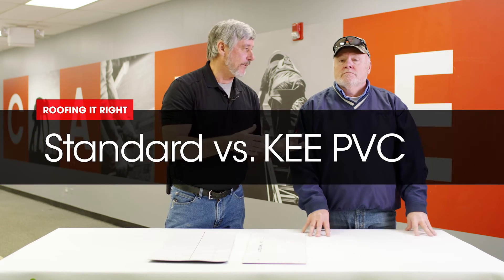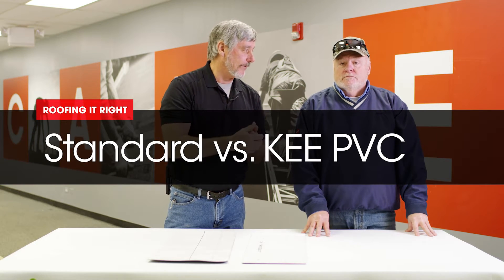Hi, I'm Wally. And I'm Dave. Welcome to another episode in our Roofing It Right series — Dave and Wally on PVC.